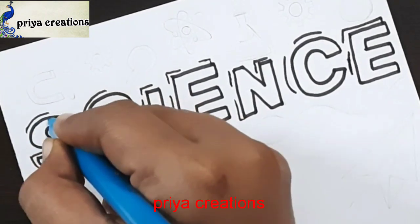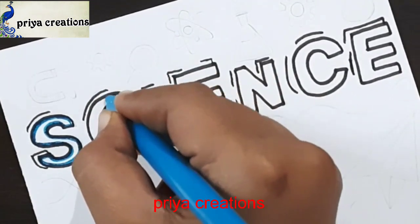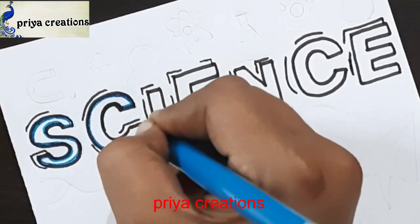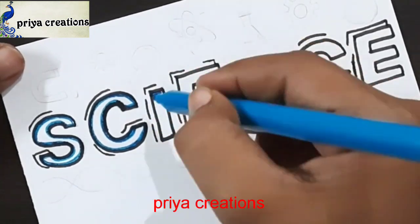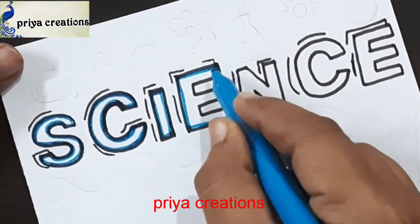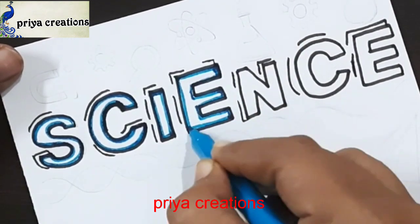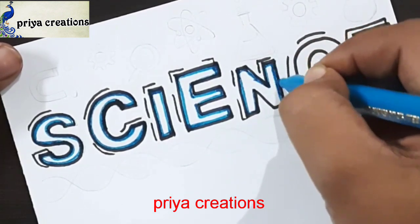The science outline is completed. Now I am using light blue color sketch pen. I am shading with light blue color sketch pen — if you want, you can use any other colors. Draw an outline like this. Follow my Instagram link given in the description box.